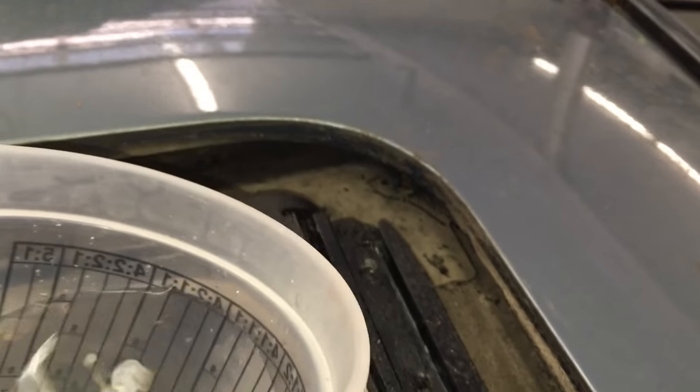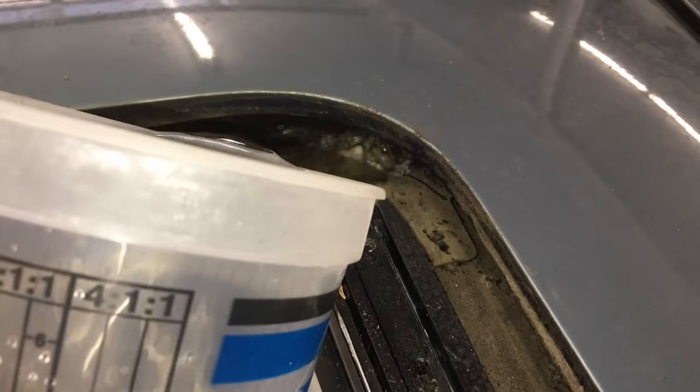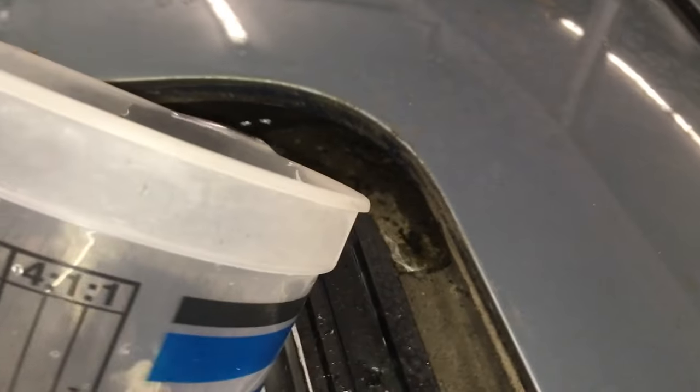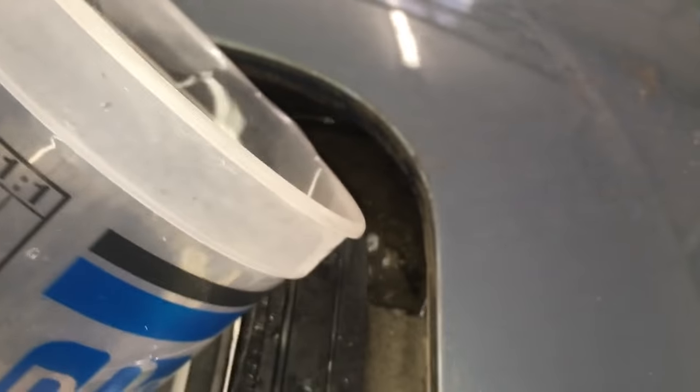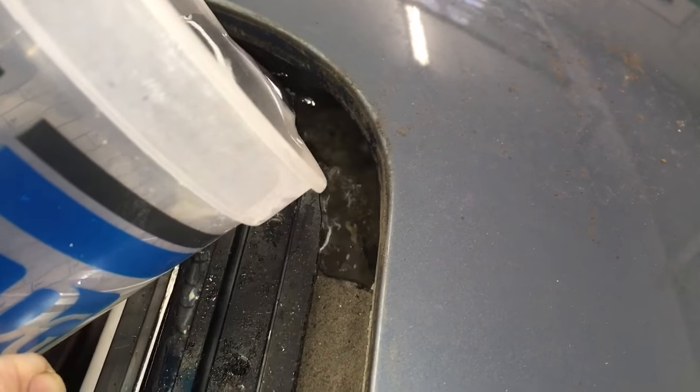Once again, pour some water in the corner over the drain tube opening. If it's draining okay, the water should be exiting underneath the car, right behind the front tire, below the cowl section.